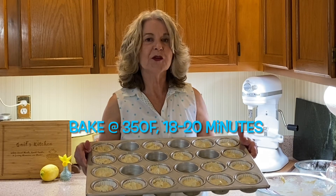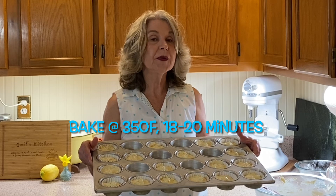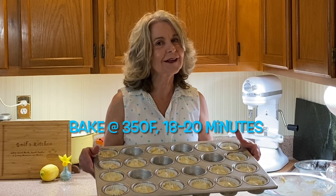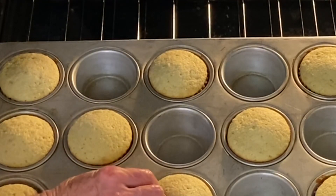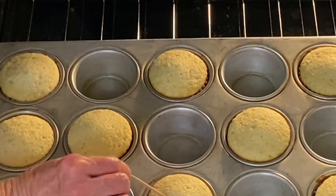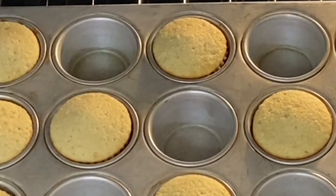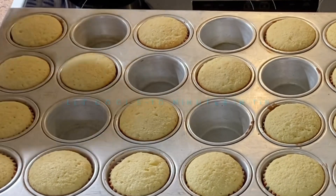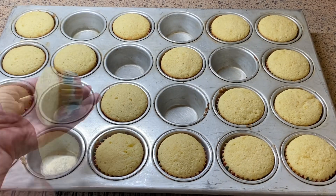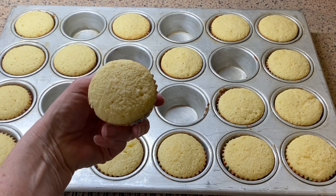Our 18 cupcakes are going into a 350 degree oven for 20 minutes, or until a toothpick inserted in the center comes out clean. I checked these around 18 minutes — the toothpick came out clean with just a couple of crumbs. These cooked for 19 minutes, and we're going to let them cool for about 10 minutes in the muffin tin, then remove them and place them on a cooling rack to completely cool.